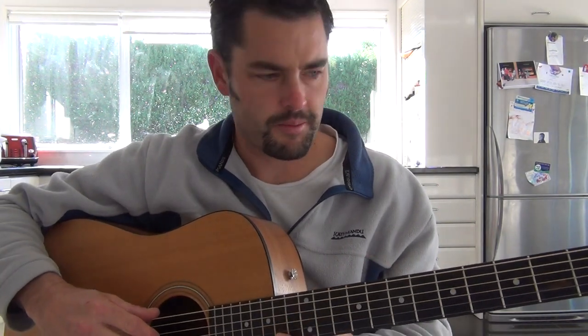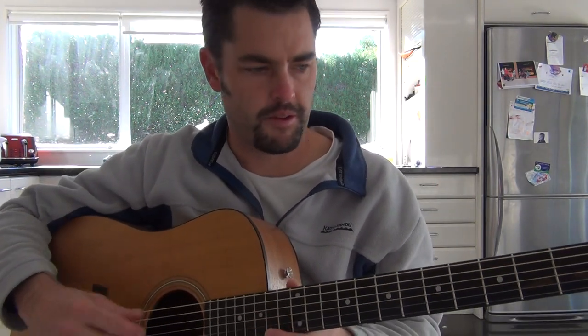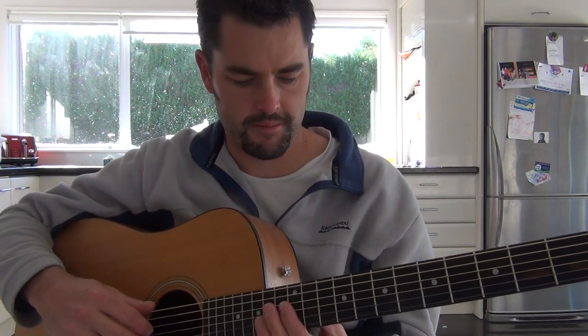So we're going to do Loyal today. There's been a few requests for a bit of a tutorial on the good old Kiwi song Loyal by Dave Dobbin. So I'll just run through it really quickly — if there's any questions, just make sure you post a question and we can answer it for you.